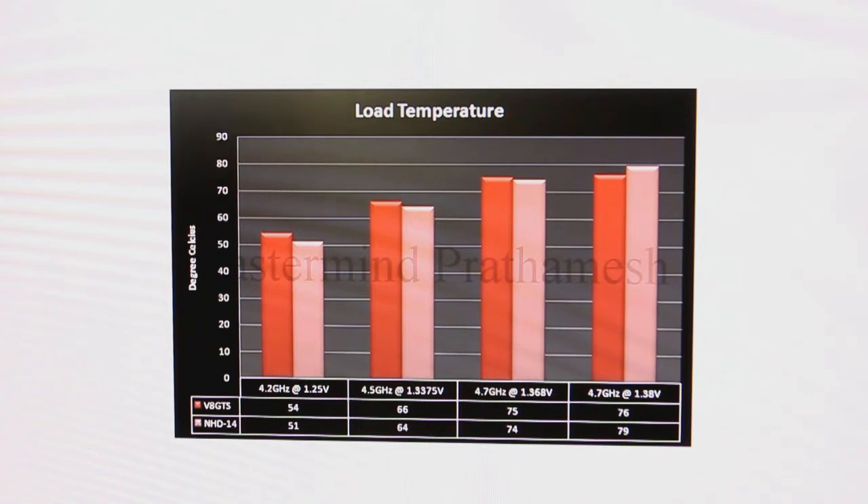Moving on to the conclusion, I'll wrap up everything and tell you a bit more about the horizontal vapor chamber and how that technology works. We are in the conclusion part. First of all, I will give this cooler an 8.5 out of 10. The reason being, I could have given it a 9 out of 10, but the thing is this cooler is a bit expensive and the fans are a bit loud. Otherwise the cooler is solid — it works really well at higher thermal loads.